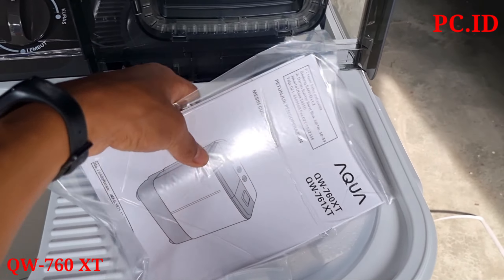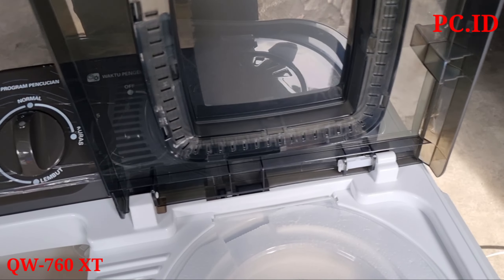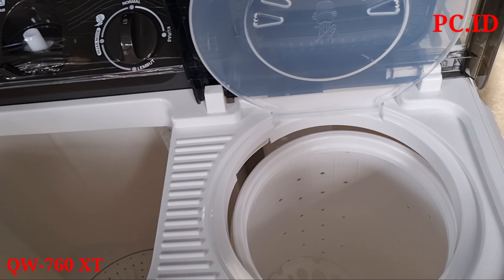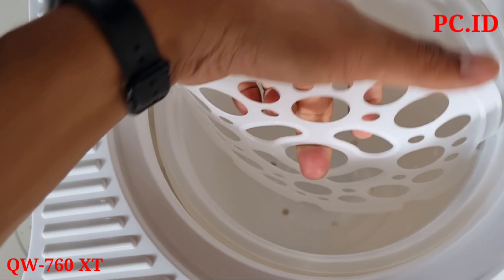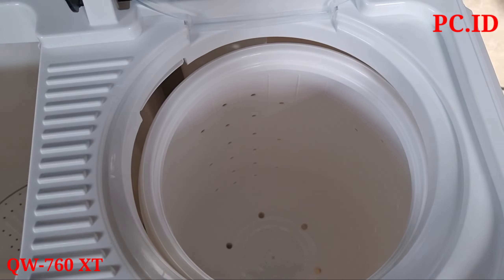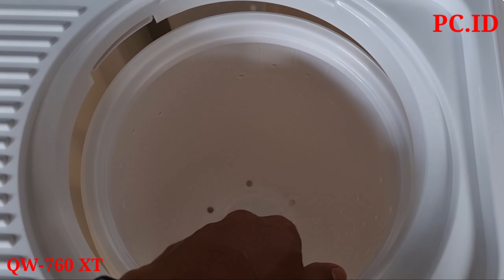Untuk kelengkapan di bagian pencuci, ada kartu garansi dan buku panduan. Di bagian dalam ada styrofoam untuk pengaman tabung, dan ada penutup pembatas yang harus ada di semua mesin cuci dua tabung. Untuk lebar dari pengeringnya itu sejengkal orang dewasa.